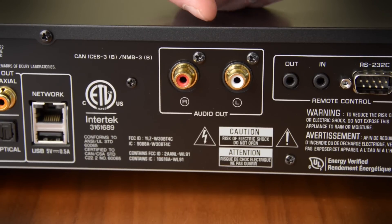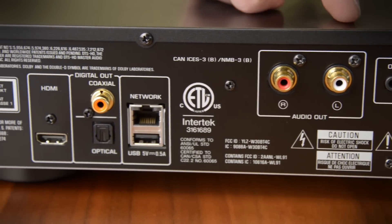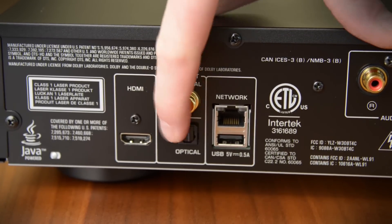If you're into multi-channel SACD, you're gonna have to do that digitally — it doesn't offer the analog outputs. And then we've got a network connection, another USB port, two more digital outputs, and then your HDMI output.